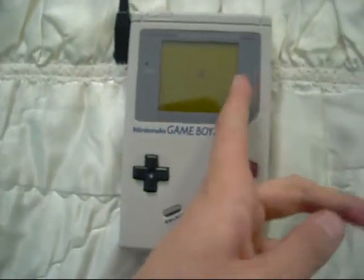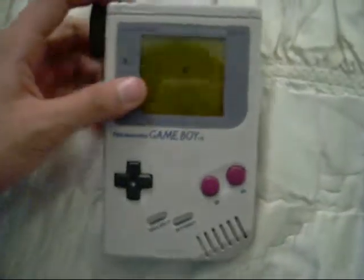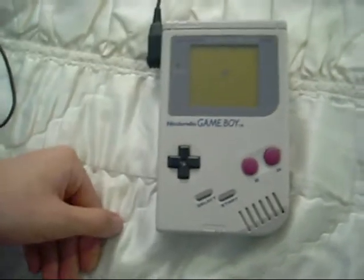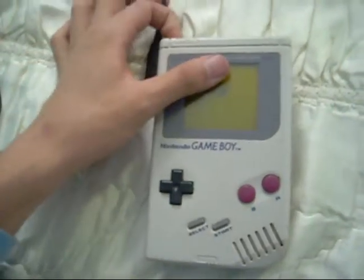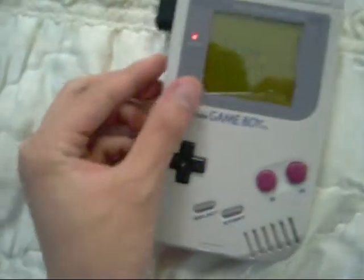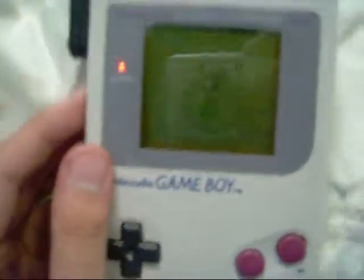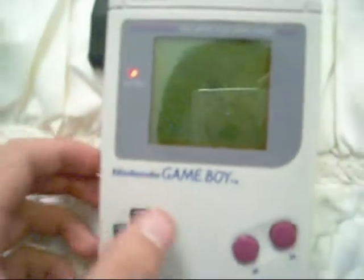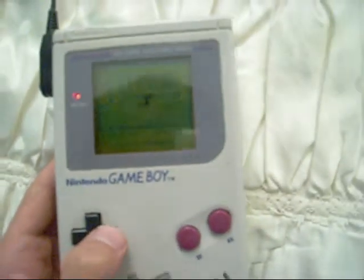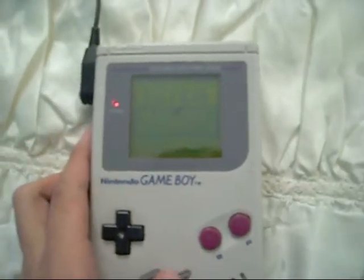21-year-old Game Boy — that's pretty impressive and it still works. By the way, you cannot see the screen properly. There is no backlight or color and stuff like that, because it's 20 years old.